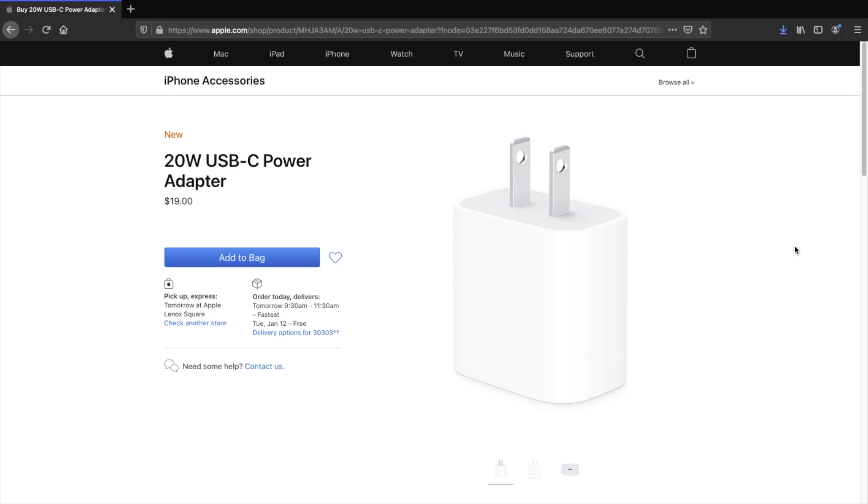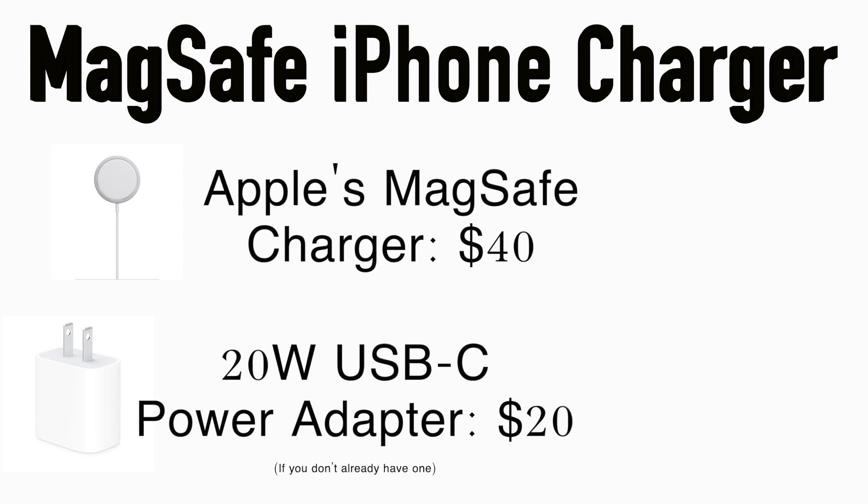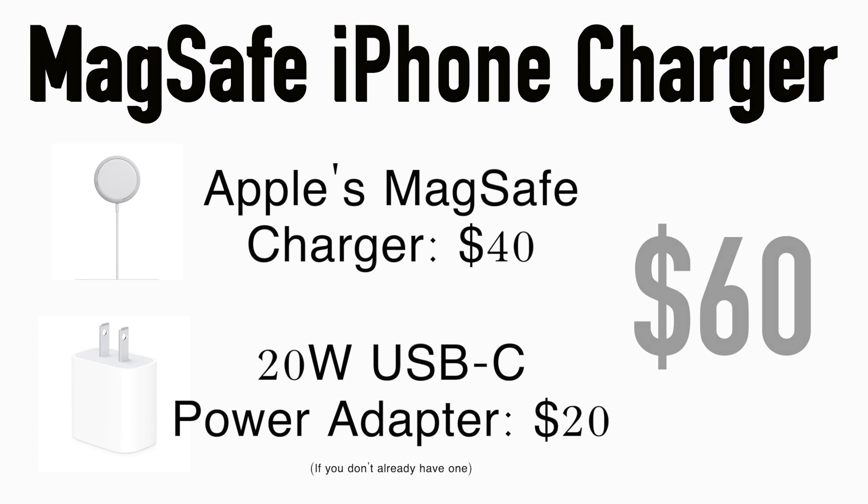You're paying $40 just for a cable. To add a power adapter — if you don't have one already — would be another $20, bringing your grand total to $60 for an iPhone charger. Unless you have $60 laying around waiting to be spent, a standard $15 wireless charger can do the same job at a fourth of the price.